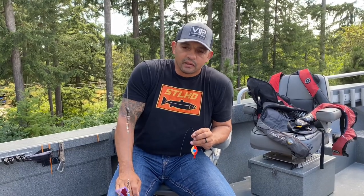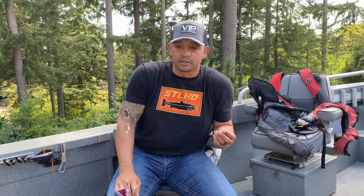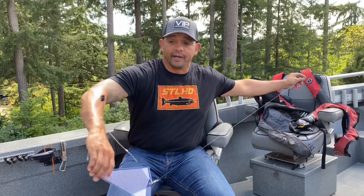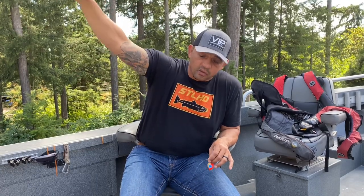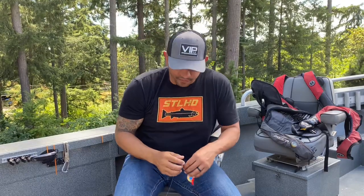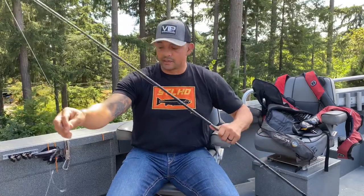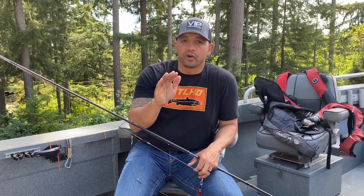That setup is almost to the tee what I had nine years ago. The difference now is the experience — I have a much better understanding of when and why, which is ultimately the most important part. One key factor: my overall leader length from the swivel to my spinner is six feet, and that's very important. When you're fishing a nine to nine-and-a-half foot rod, if your leader is too long, two things happen: when you lift on a fish to net it, the pendulum effect means you won't have enough rod to lift the fish into the net.